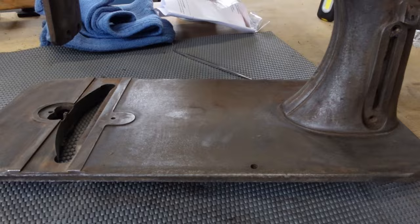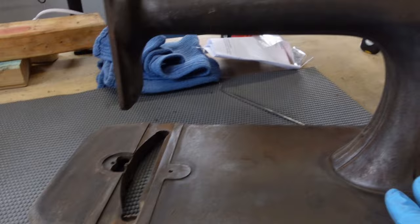I will give her a wipe down with my pre-painting wash before I put her first coat of primer on her. But she still needs to be masked off.